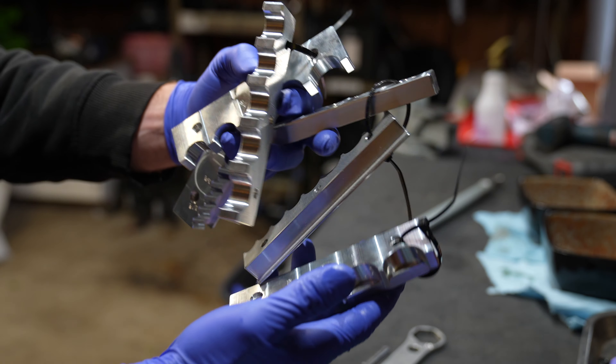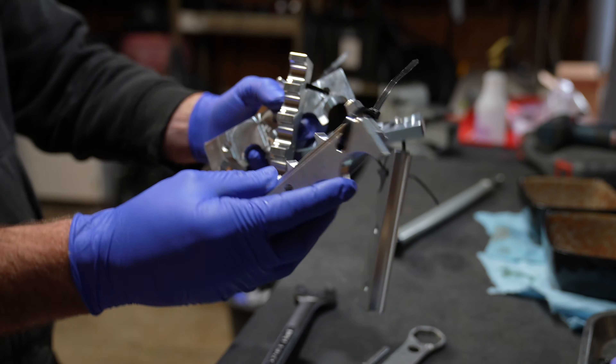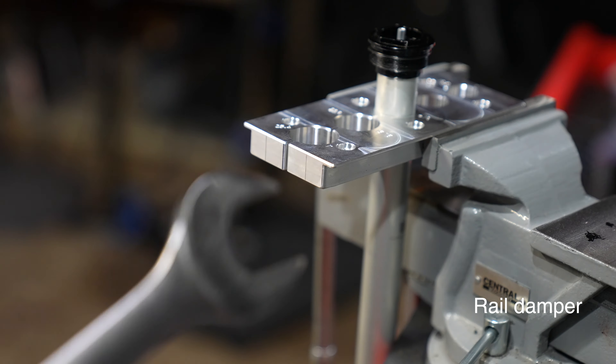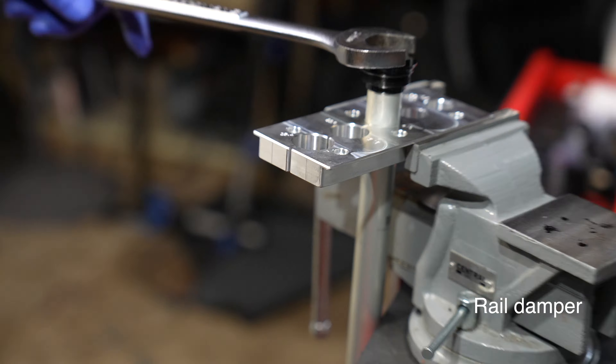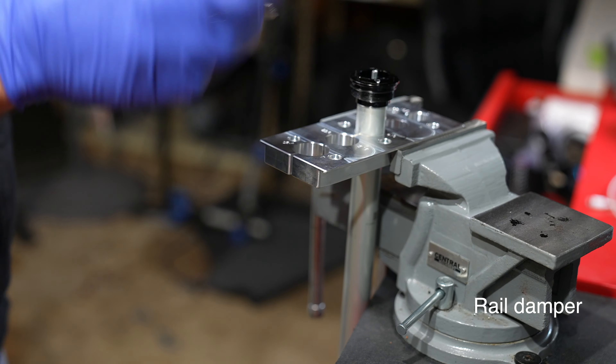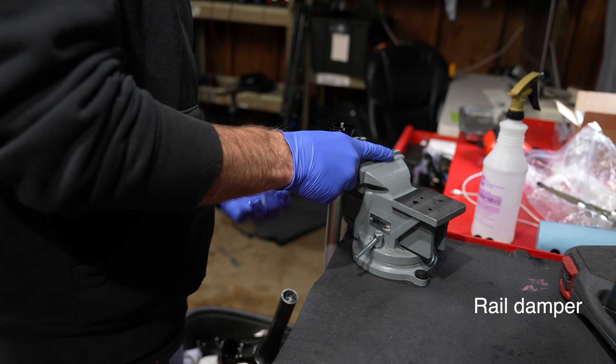We have the grip damper in the Fox 36 Rhythm, we have a 2019 Fox 36 with a grip two damper, and the most curious one to check out is the 2025 Marzocchi Z1 e-bike chassis, and this one has the rail damper.